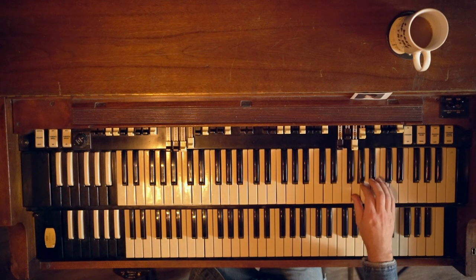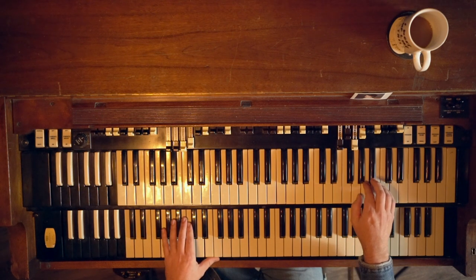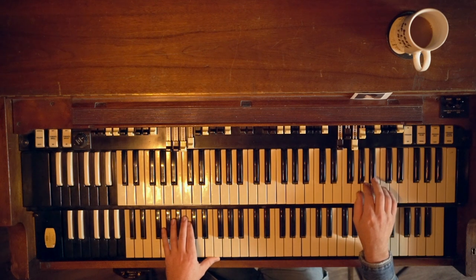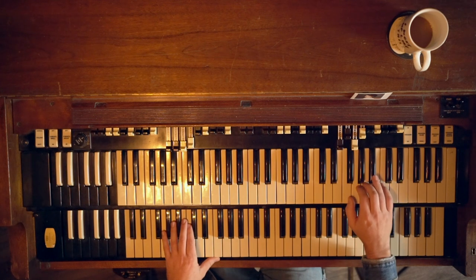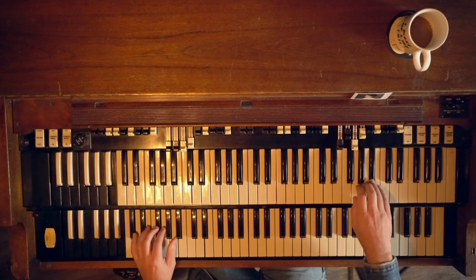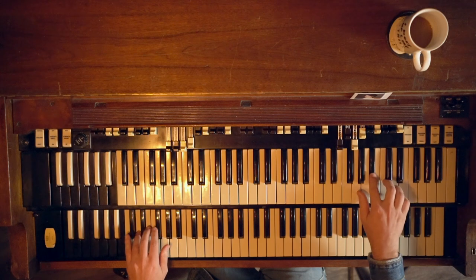Here's killer static lick number one. I'm going to use a bebop scale for this one. A bebop scale is just a major scale with a flat seven, so it's got that extra little note in there. This one is going to go down in a group of five: C, B, B-flat, A, G — and then down a group of four from B-flat: B-flat, A, G, F. So the first part is... and the second part is...